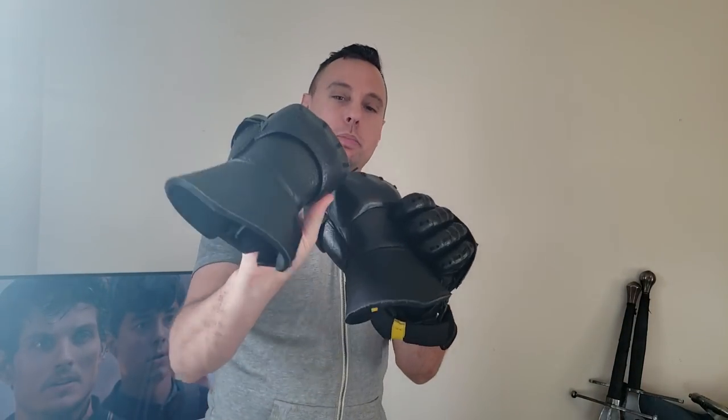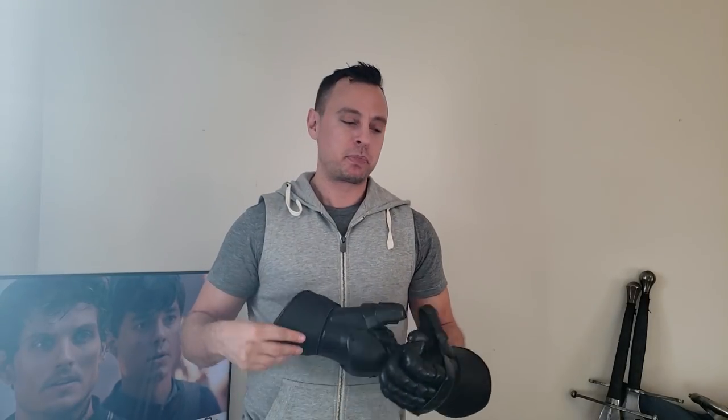This is my set of gloves. I also happen to have another set which, as you can tell by the way they look, are slightly different. This is probably version 1 of the gloves, and this is probably version 1.5. This one was probably from the first batch that was shipped, and mine would probably be from the second batch. And that's very important for this review.